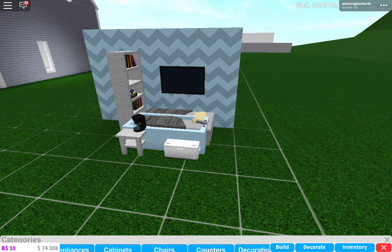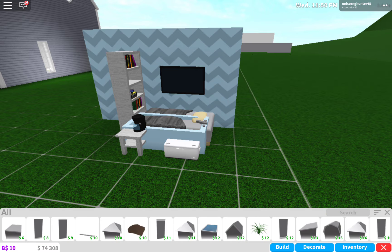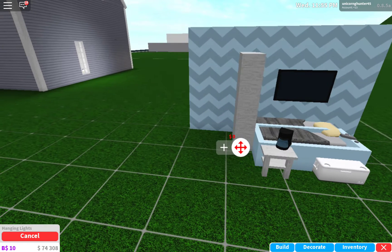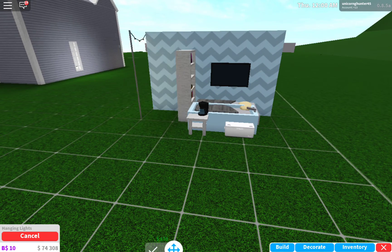Also, you guys can decorate this however you want. You don't have to do what I'm doing. I'm going to put in hanging lights like these for your lights. So yeah, you guys can decorate this however you want.